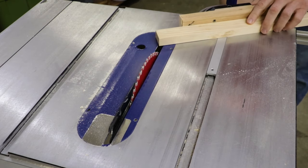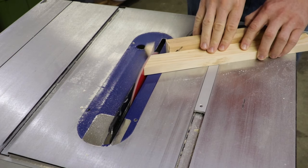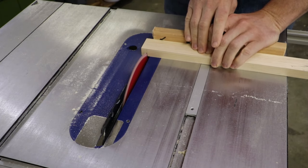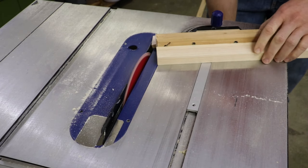Next up is the bottom horizontal piece of the frame. First an angle needs to be cut onto this piece for the front side, and then the back side needs to be cut to length square. Oops — forgot to lock the miter gauge.